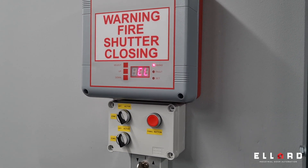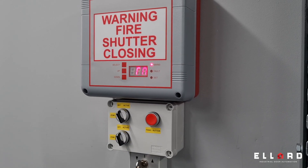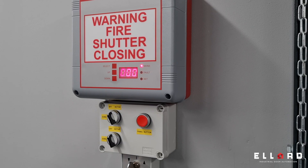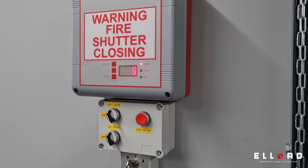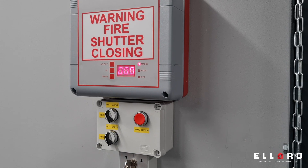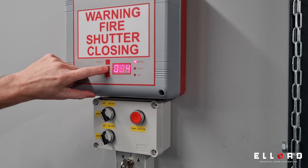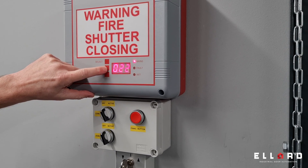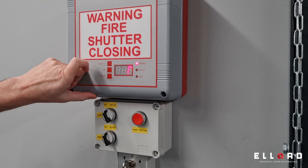It will then come up with 'full close drop' — that's the time it takes the shutter to travel from the fully open to the fully closed position. Again it's not usually minutes, so press select to switch to seconds. For this I know it takes 30 seconds, so I'll go up to 30, then press select.